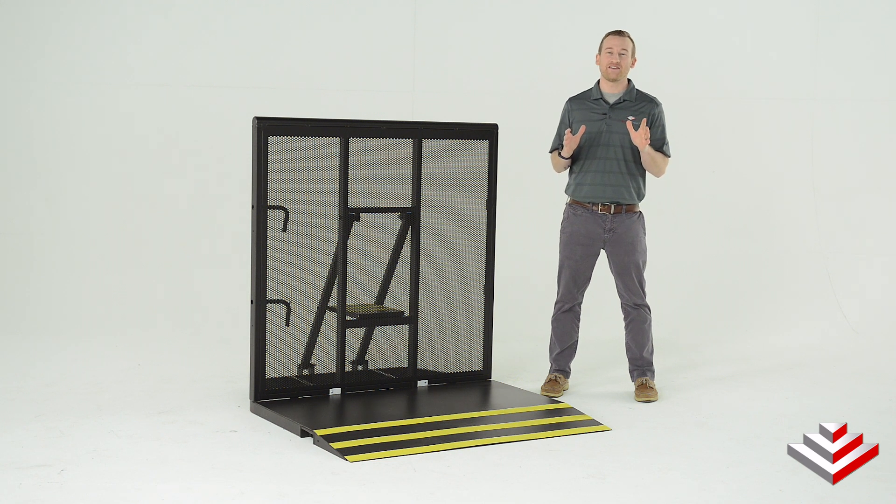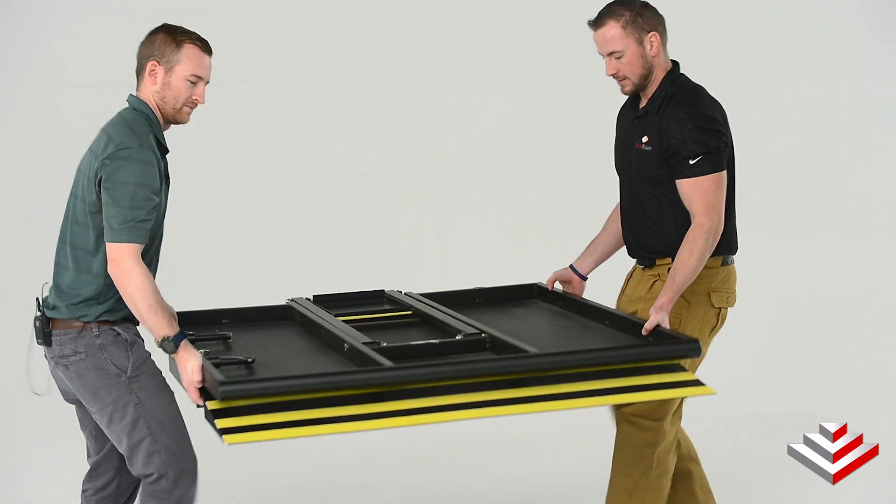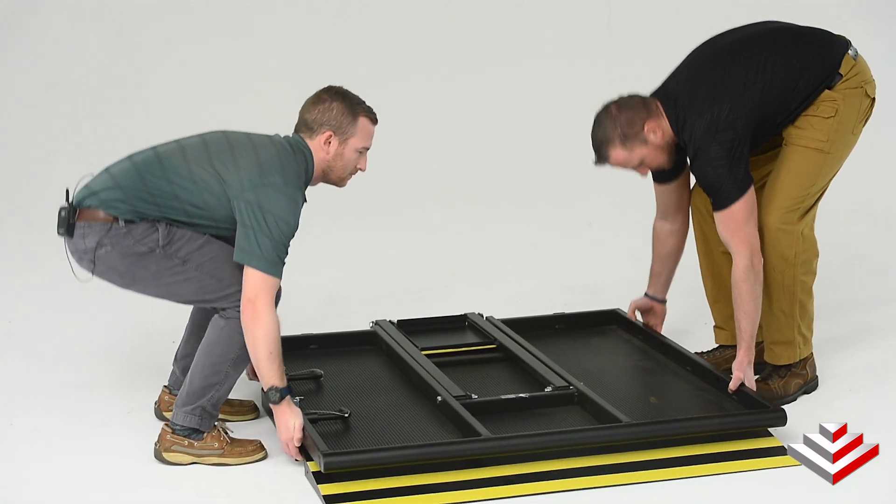To set up a CC500 crowd control barricade, all you have to do is bring the barricade to the proper location and lift it into lock position.